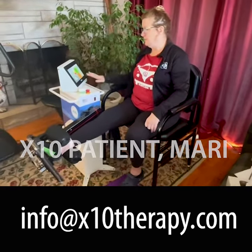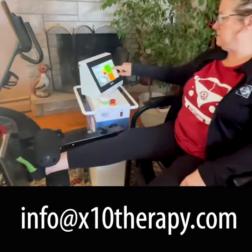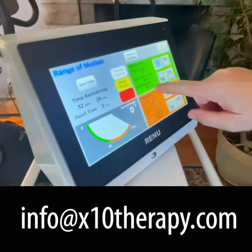This is just a little video of the X10. I'm in extension, my extension's at zero, and with 15, 16 pounds of pressure — max is 18 pounds of pressure.